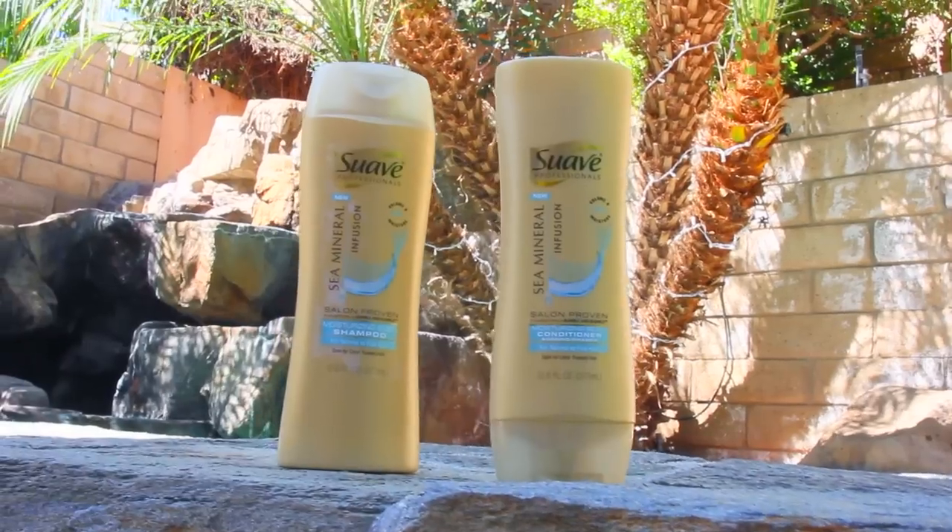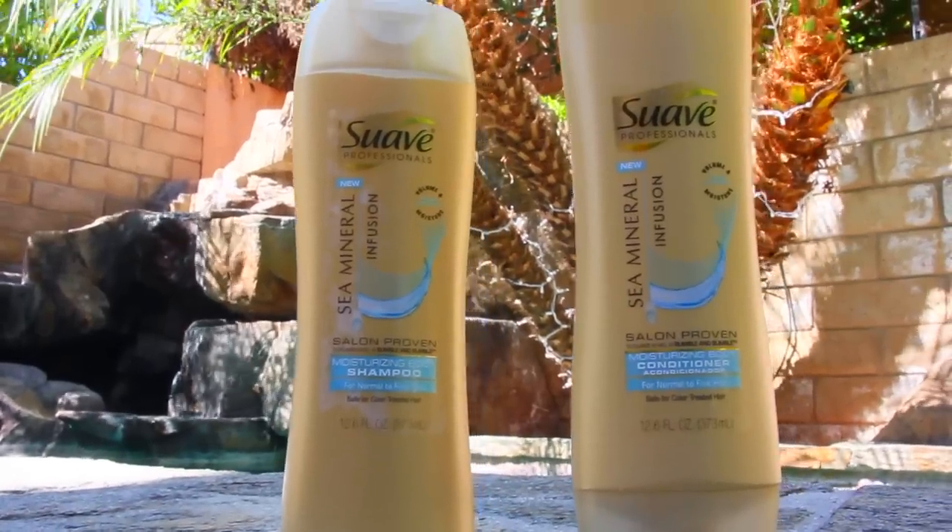Without further ado, I'm going to jump right in. I started by washing my hair with the Suave Sea Mineral Infusion Shampoo and Conditioner. It helps to add body and fullness to your hair.